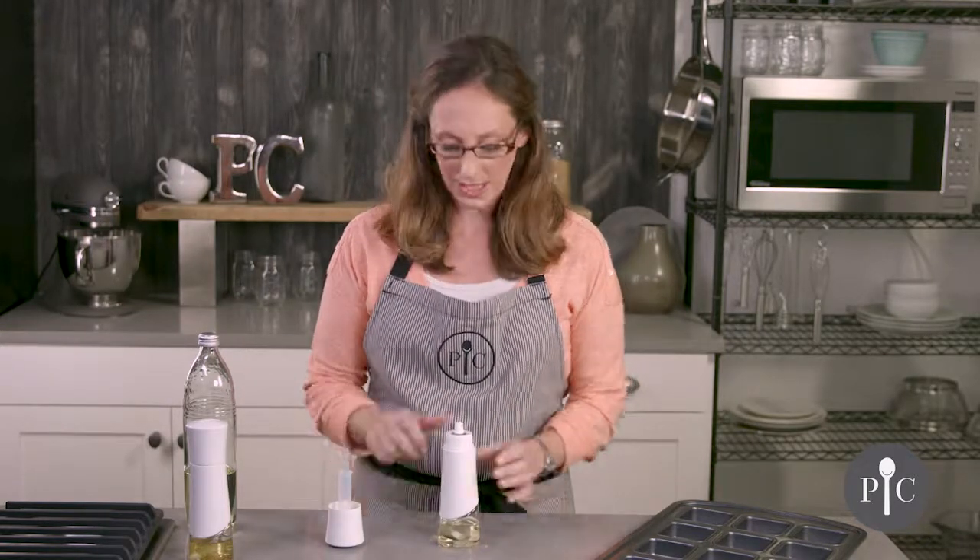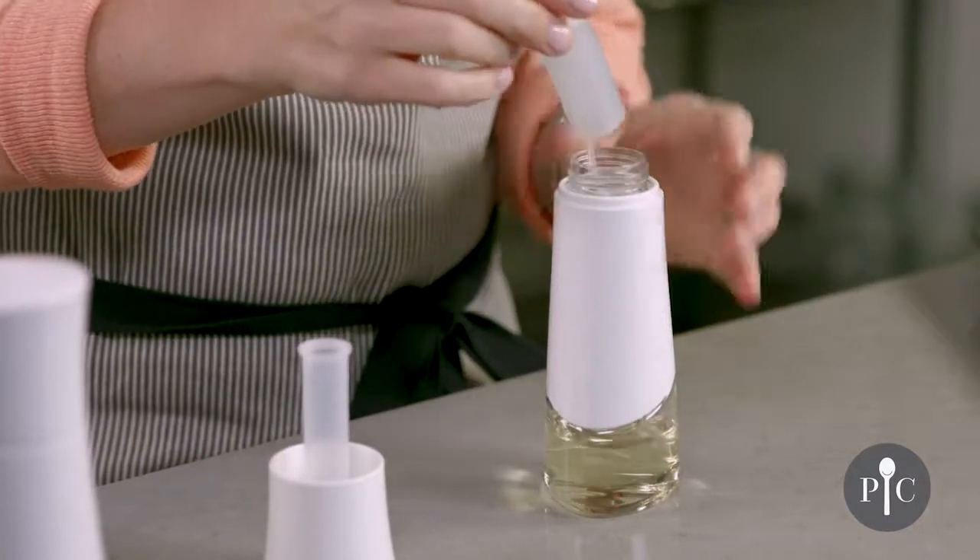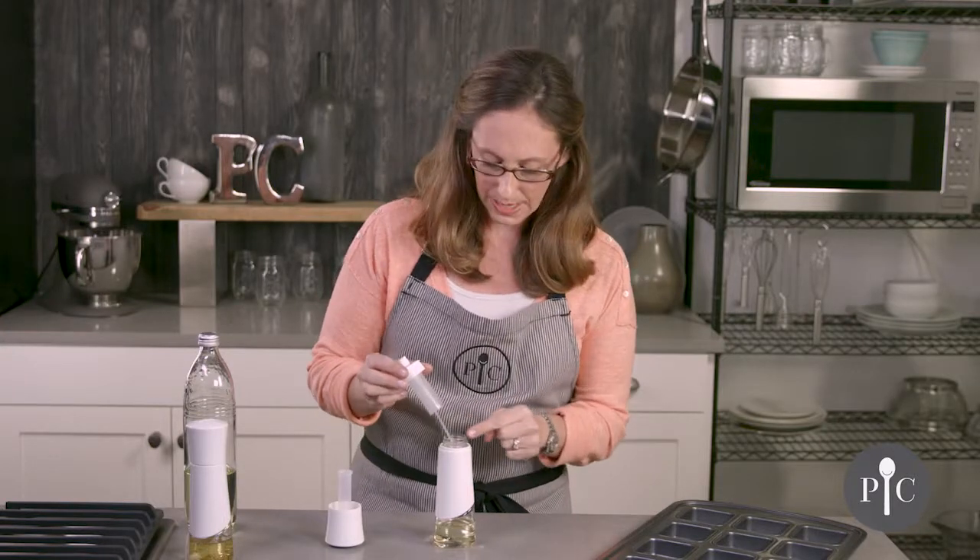Before you store this, we do recommend going ahead and unscrewing the top, and that's going to release any pressure or buildup of oil and also prevent clogging over time.